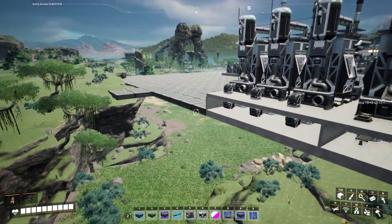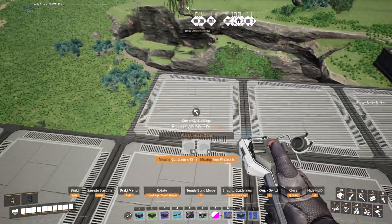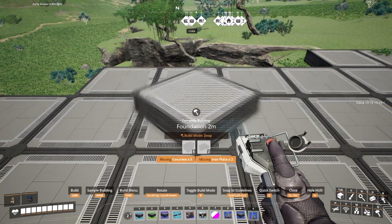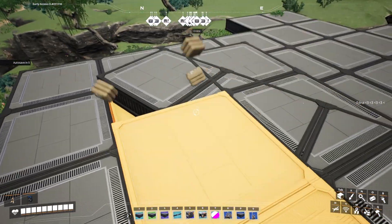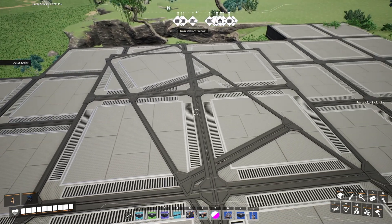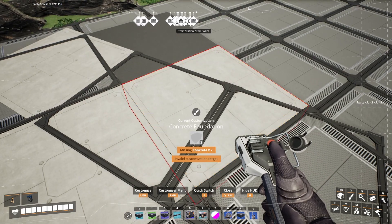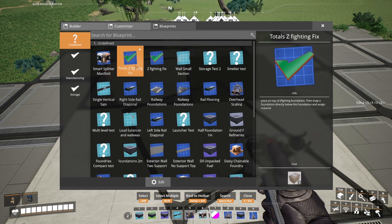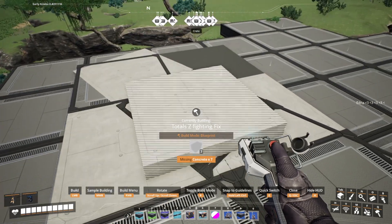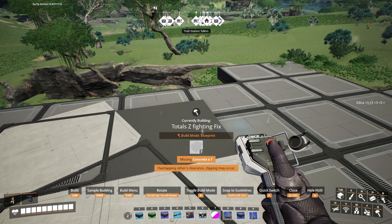For those of you who wanted to have a look at the Z-fighting foundation system, let's just place this down here. I'll show you it in action — we're going to purposefully place things on a weird grid. Thankfully the game is much better at dealing with Z-fighting but you can see some here. If we change the material — there we go, that's better — you can see we've got plenty of Z-fighting. All we're going to do is go to our blueprint, we've got the total Z-fighting fix, and we're going to place this over the particular foundation that we want to fix.